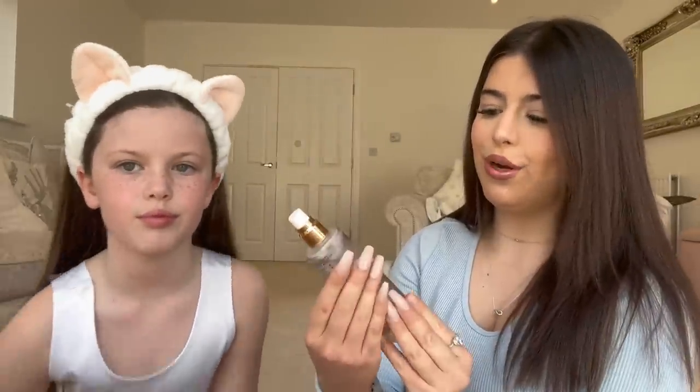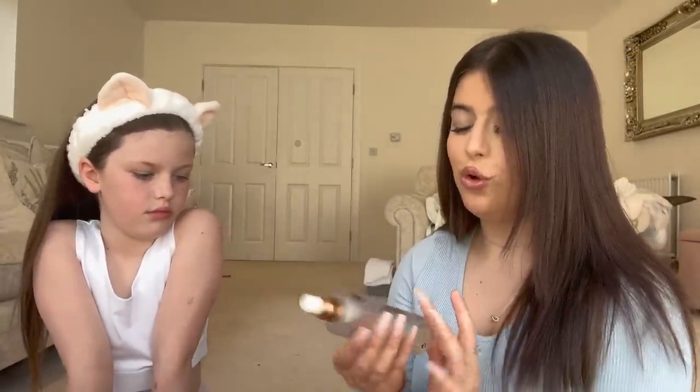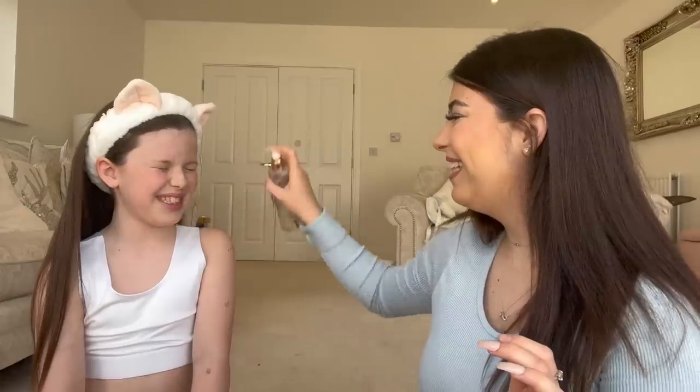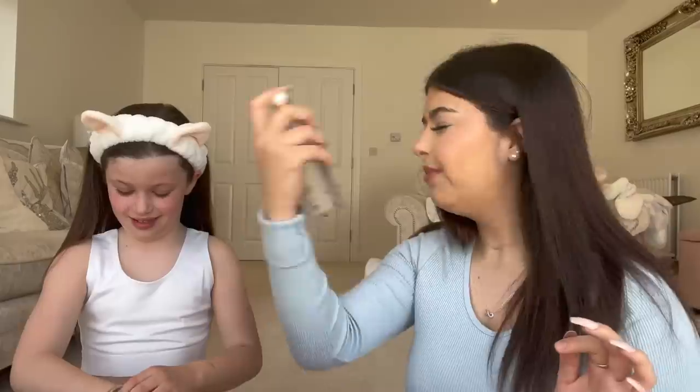First of all I'm gonna do some setting spray around her. I've got the Charlotte Tilbury Airbrush Flawless Setting Spray. I've used it on myself and it actually smells really nice. It's actually a primer and a setting spray.